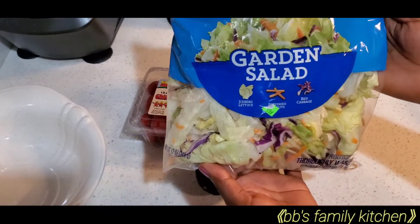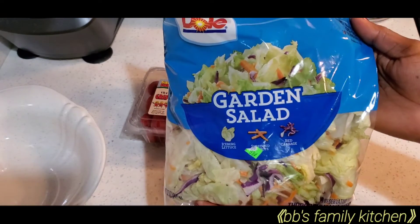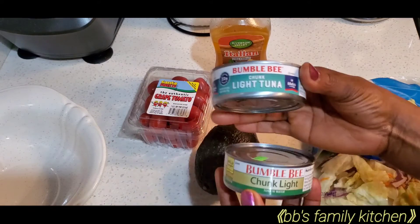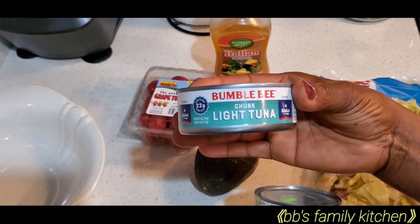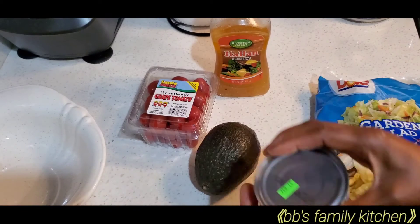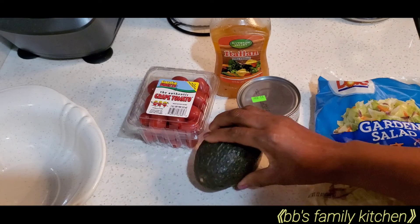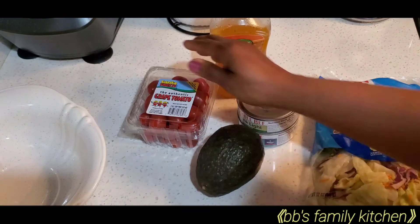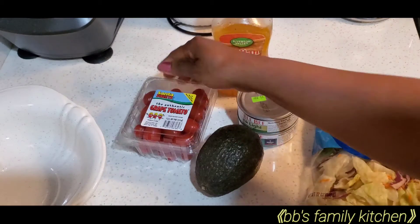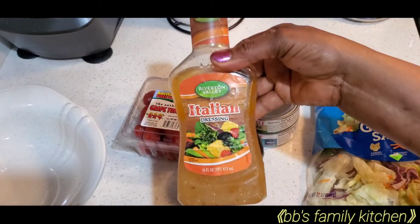The ingredients I will be using for this recipe: here I got a pack of mixed salad, two different types of tuna fish, avocado pear, tomato, and Italian dressing.